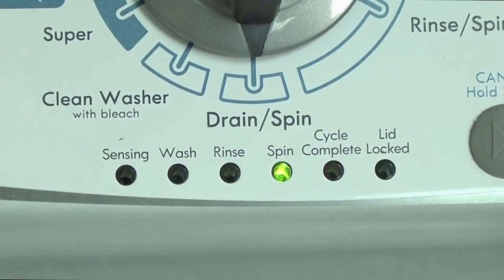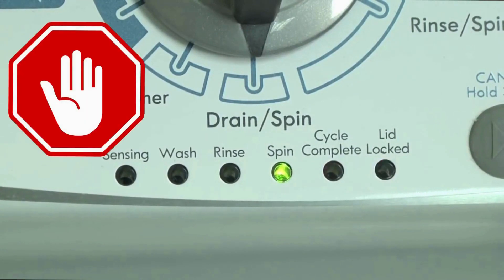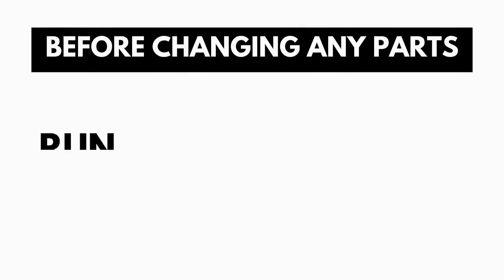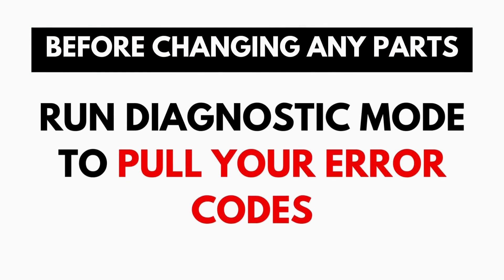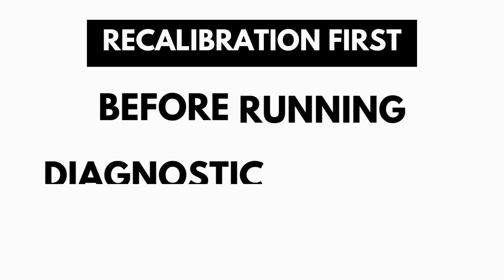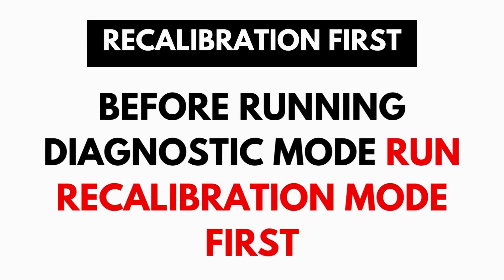These washers have a built-in self-diagnosing system that can tell you exactly what's wrong with the machine. It should be noted, when the washer runs into an issue, it stops itself and blinks the lid lock light at you, waiting for you to run the diagnostic mode. A blinking lid lock does not necessarily mean you have a bad lid lock. Entering and running the self-diagnosis is simple and requires no tools or previous experience.